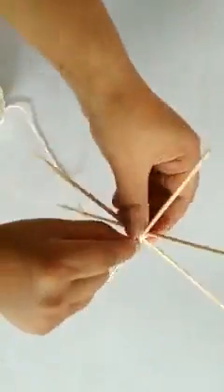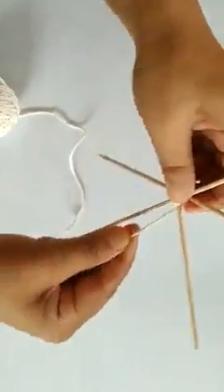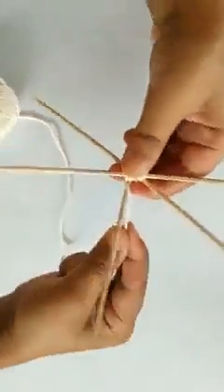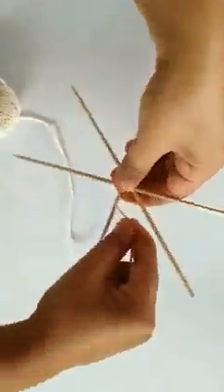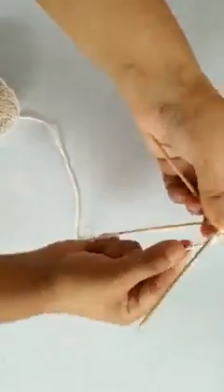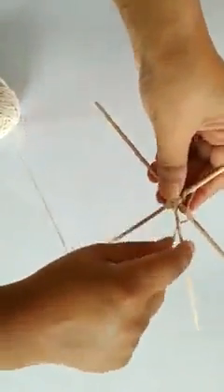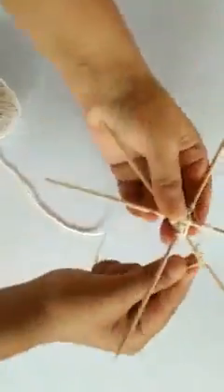Now this is done. It's time for us to start weaving. Take the thread, turn, turn, turn, and you will see that the pattern will form like this.